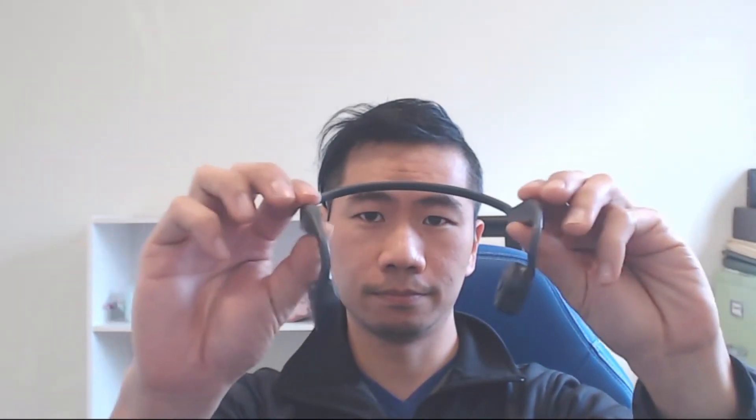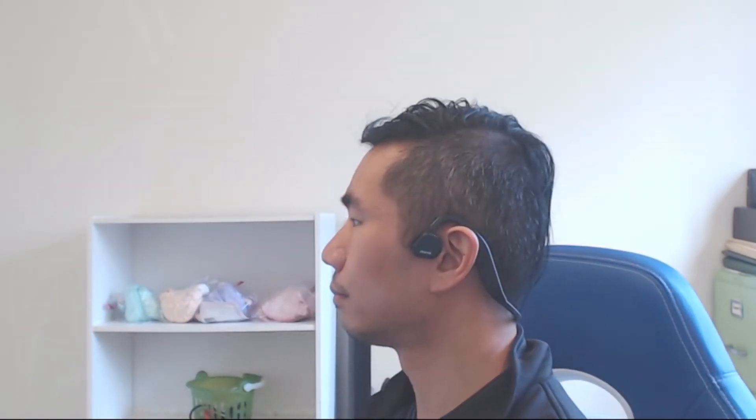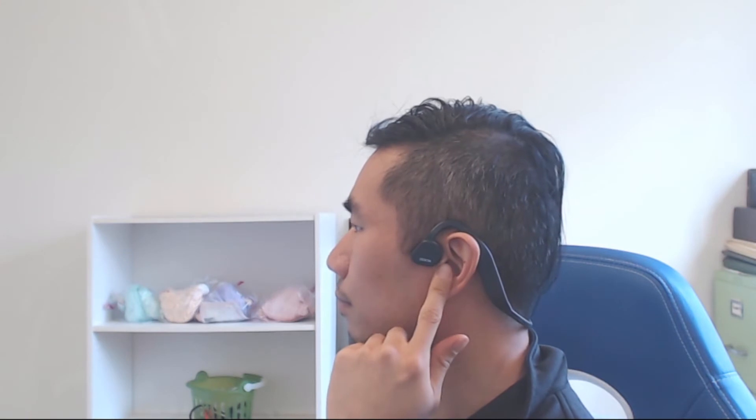In terms of comfort, the plastic of the headband is flexible enough to stretch and accommodate a range of head sizes, but the band isn't padded at all. There's also no way to adjust the amount of tension on the sides of your head, so some folks may not like the sensation of having the area in front of their ears pinched, especially for long-term listening.